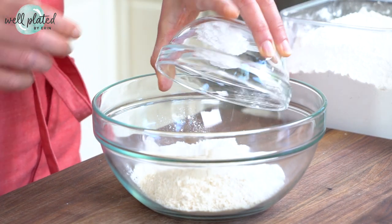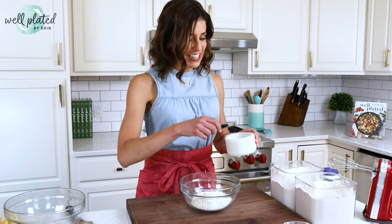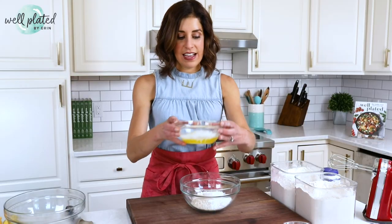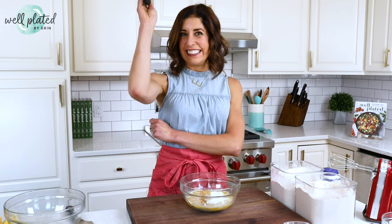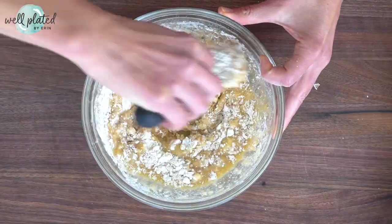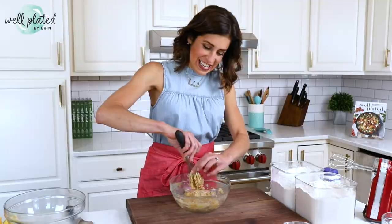Powdered sugar — this crust really melts in your mouth, just like a shortbread cookie — and a little bit of salt. Salt is critical in both sweet and savory recipes to bring out the flavor. Now the good stuff goes in and we simply stir it all together. All you need is a whisk, no biggie at all. It will look a little dry at first, but then the mixture will all come together and it looks and tastes just like a sugar cookie.